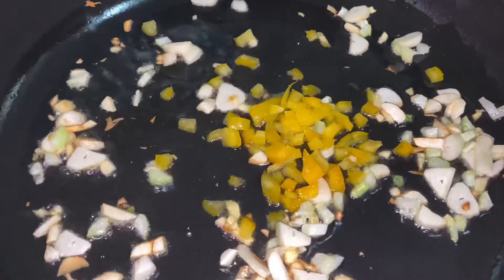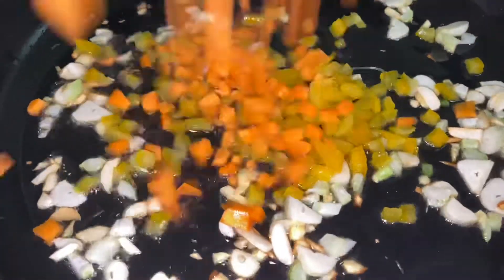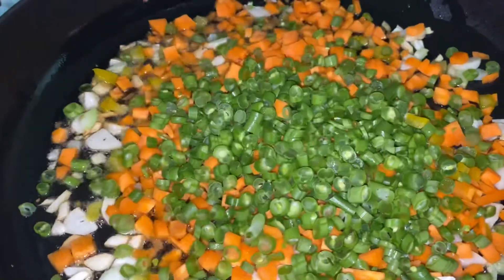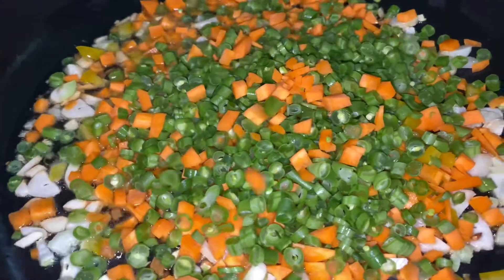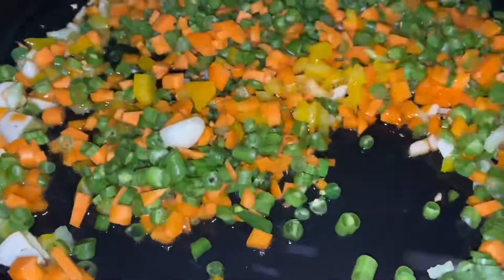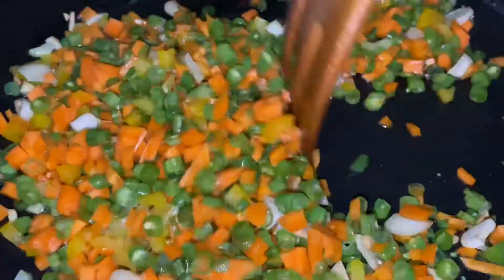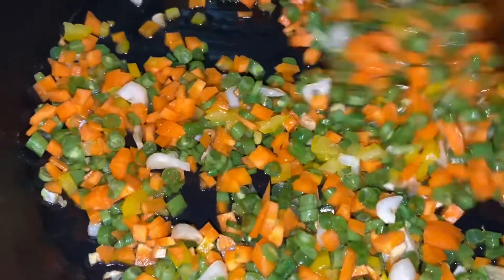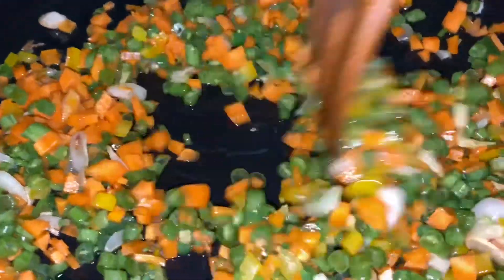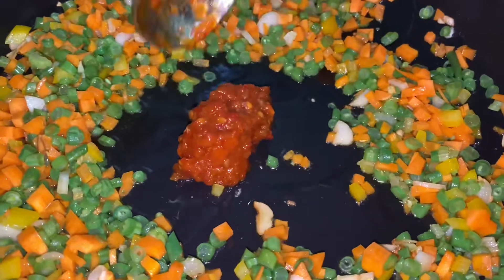We are adding bell peppers, red capsicum, yellow capsicum, carrots and beans. You can adjust the quantity. We use 1/4 cup of capsicum, half a cup of carrot and half a cup of beans.